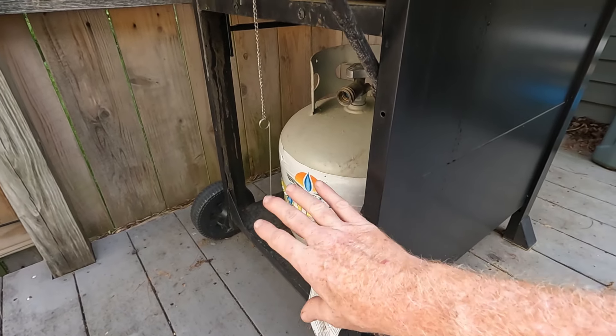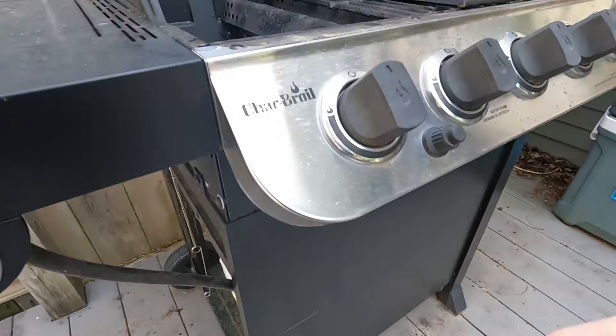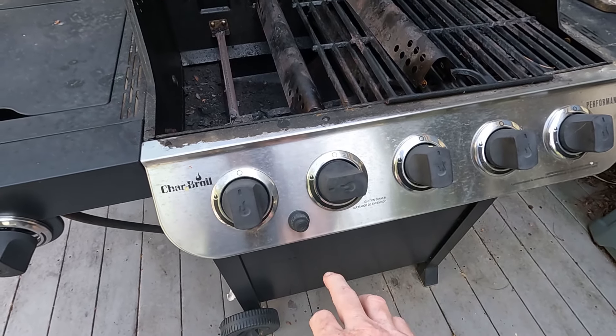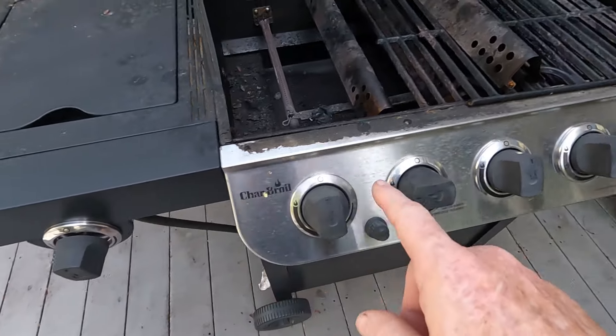Every time you start up your grill, you turn on the propane first, then you turn on your one ignition burner, and then you push the button to ignite it. So let's try it again, now that I've taken that off and reset it.